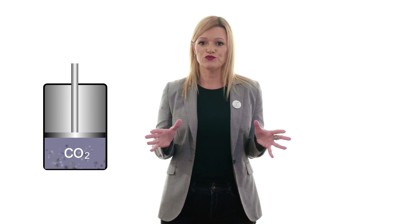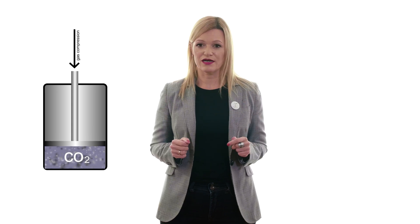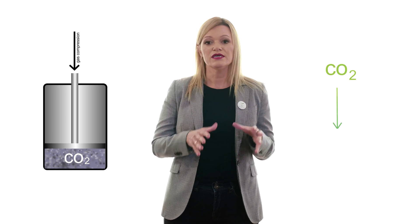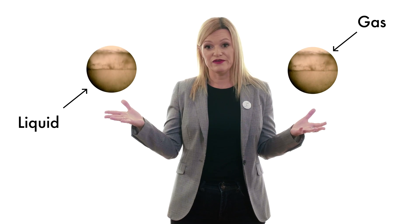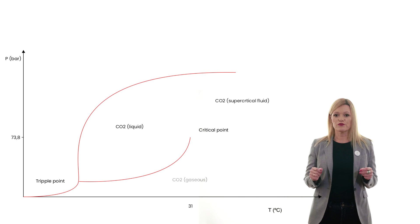CO2 is a gas, so you cannot imagine it being used for production of herbal extract. But it is a compressible gas, and this fact was used for transformation of CO2 into the supercritical state. The supercritical state is something you can imagine as a state between gas and liquid. By changing the pressure and temperature in this state, you are changing the properties of CO2.